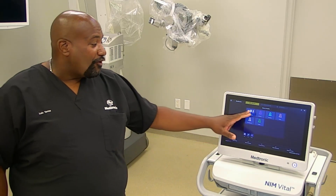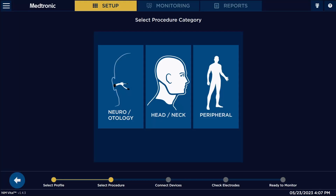You're going to pick default procedure. Here you have different procedures that you can pick. Again, we're doing parotid, so we're going to be clicking head and neck.